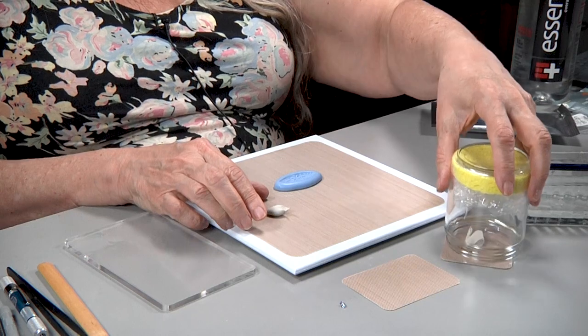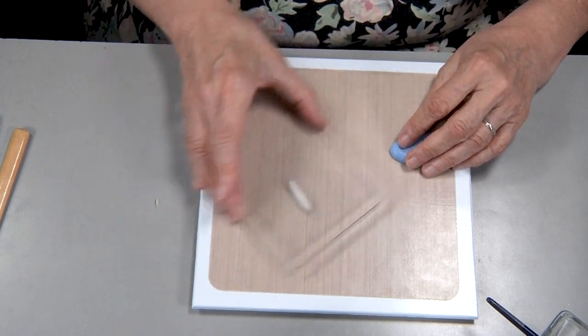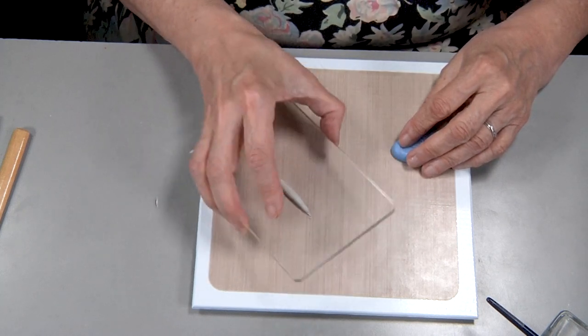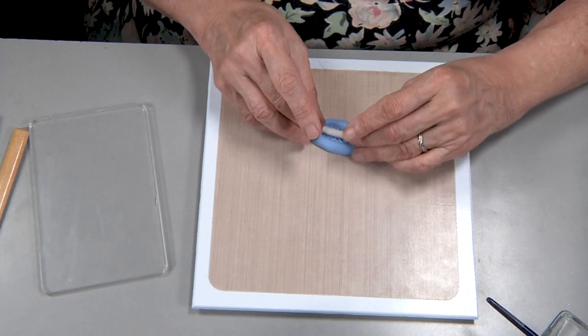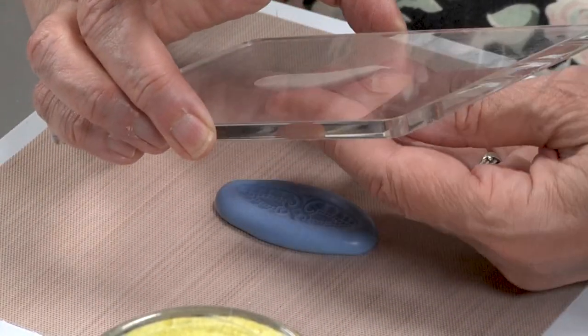I'm going to pinch off a piece of clay — maybe about four grams — and I'm going to create a tapered coil. I'm going to taper it on both ends until it's long enough to fill the texture, and then I'm going to press down with my coil roller to get it started in there.